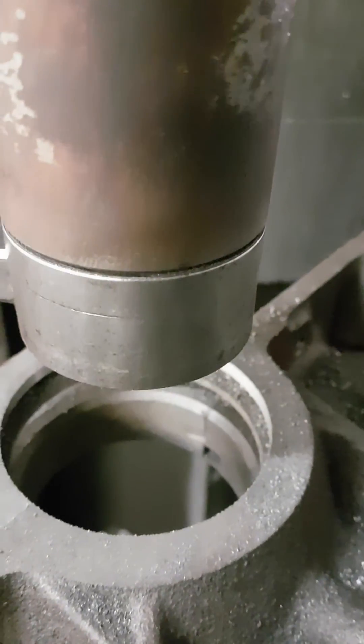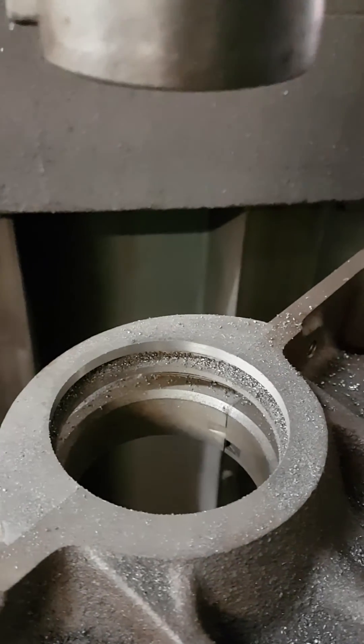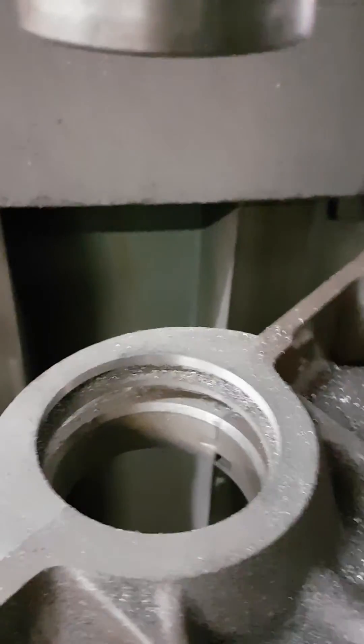That's it — that's the basic simple way of doing a Chevy lip style seal conversion onto a thrower weight engine.